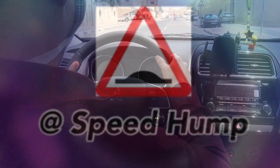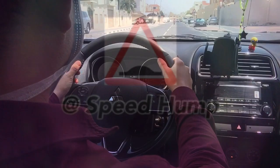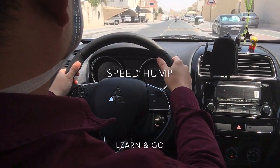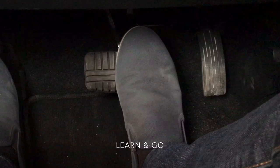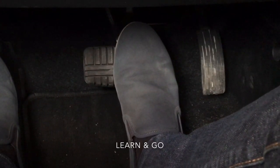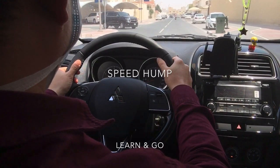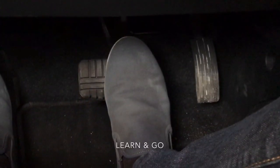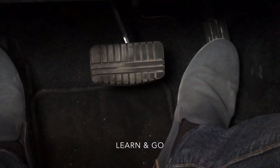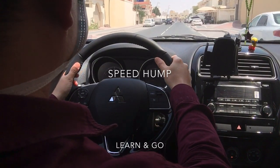In residential areas there are lots of speed humps, so approaching a speed hump, we need to slow down. Apply brake gradually, slowing down our car until our front wheels step on the hump. Then release the foot brake and accelerate after our rear wheels have crossed the speed hump.